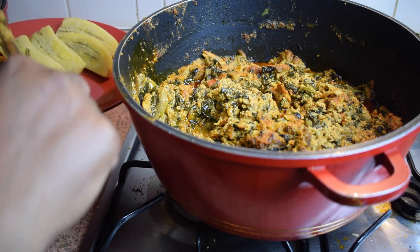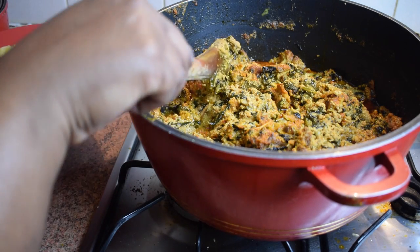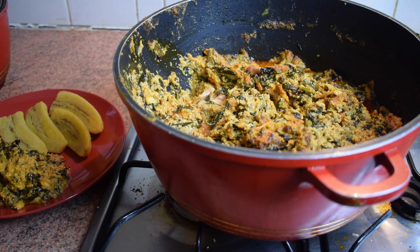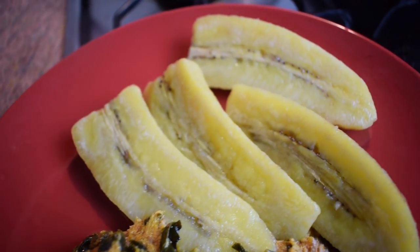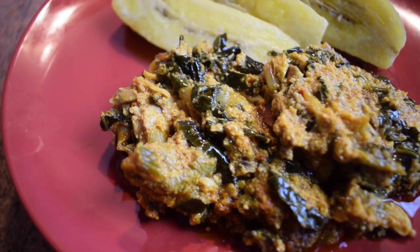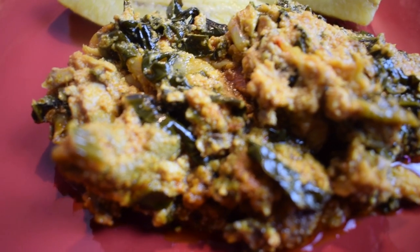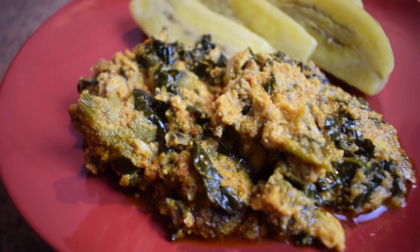My stew is now ready and I'm going to enjoy it with plantain — it smells so good! I hope you're going to try this recipe. Remember, there's a big difference between egushi or akatois stew with spinach and spinach stew with egushi. In this recipe the main ingredient is the egushi, so that's the flavor that should dominate, not the spinach. If you liked this video, please give me a thumbs up, leave a comment, try the recipe and let me know. See you very soon — bye bye and take care!